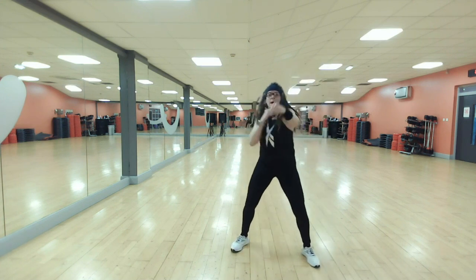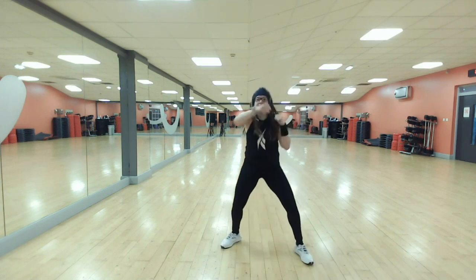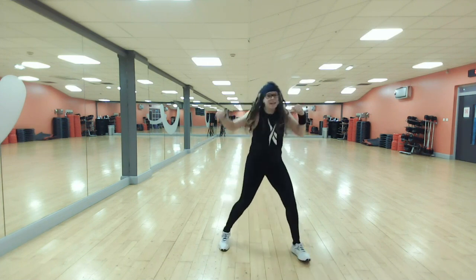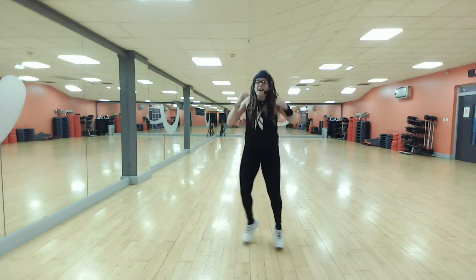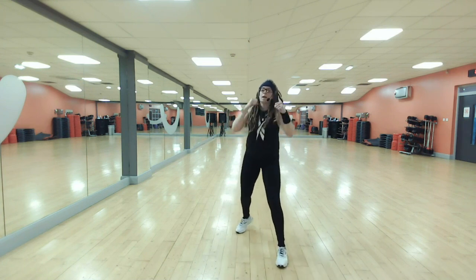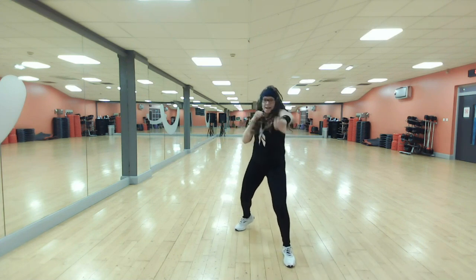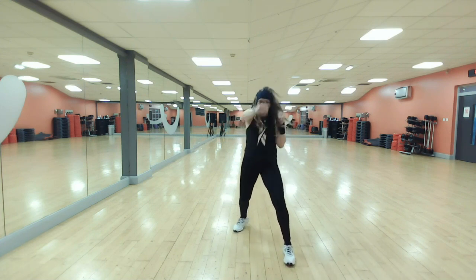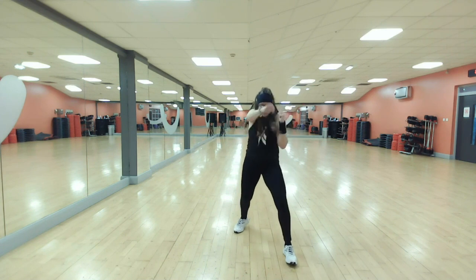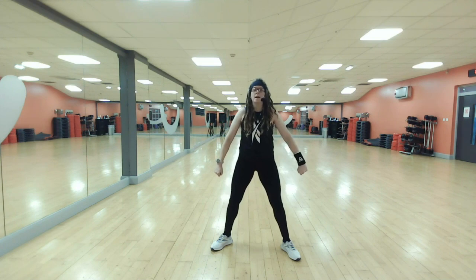One more combo — jab, jab, jab, hook, jack. Did you catch that? Let's bring those shoulders out. Right leg forward — jab, cross, go. Big air, nice wide stance. Stand your ground and stay solid. Centre.